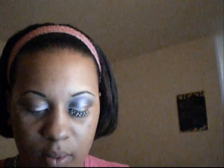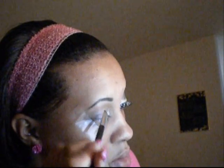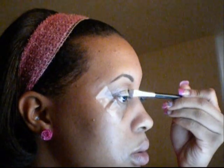Next I am going to be using this green right here. And what I'm going to do is tap out the excess, and I'm just going to turn my brush around and use it in an upward motion. So I'm going to pick up some more.